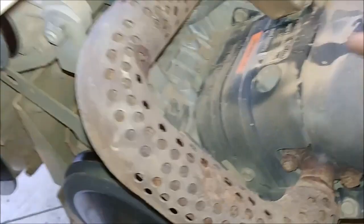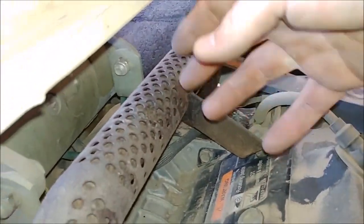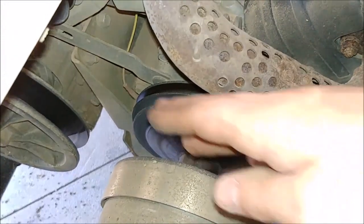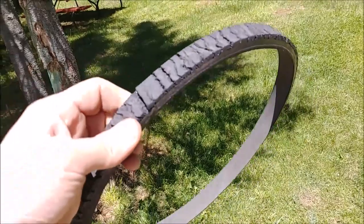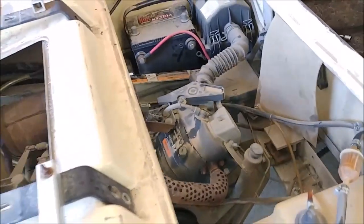Loosen the two bolts here — that one, and then that one — and the generator will move and be your pivot point. The drive belt itself actually comes right off. You just take it off the back belt, and always replace them in pairs because why not? Here is the old drive belt. We're going to get this done. Thanks for watching.